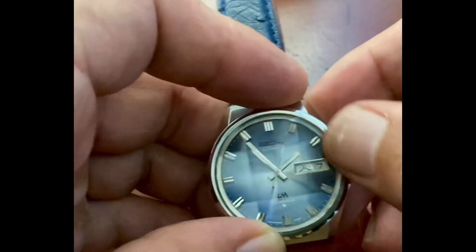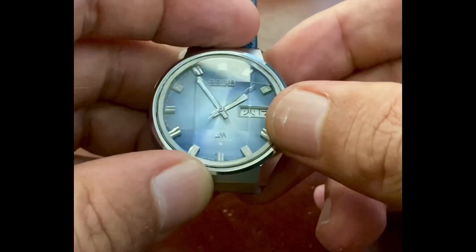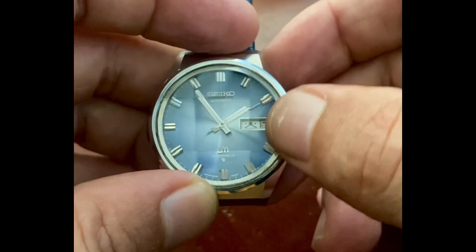I just finished modding the crystal. The first thing we'll notice is the day is in a foreign language — it might be Spanish, Arabic, or Japanese.